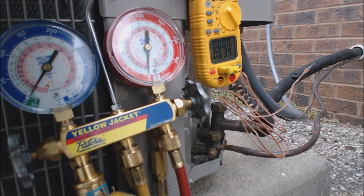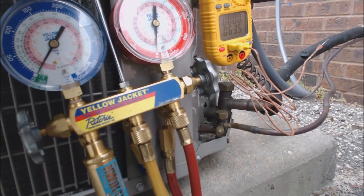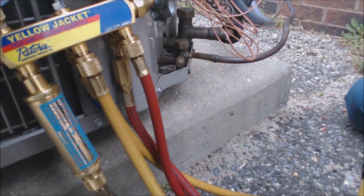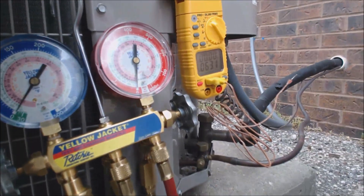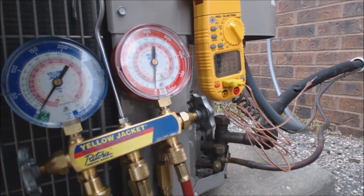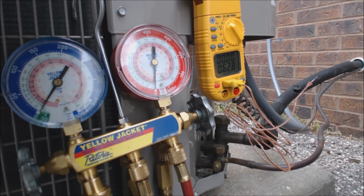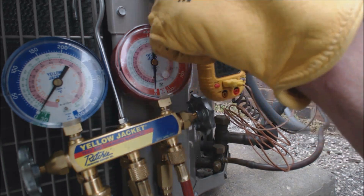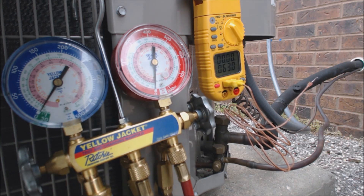We have a quick charge cylinder here for 410A. What it does is it acts like a liquid vaporizer, so it's able to take the liquid that you have to charge the system with. In 410A refrigerant, you have to charge the system with liquid, with the bottle upside down, in order to mix the refrigerants properly. But what this does is it makes sure that the system does not have liquid going to the compressor.